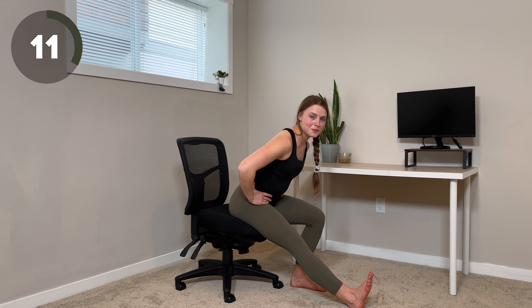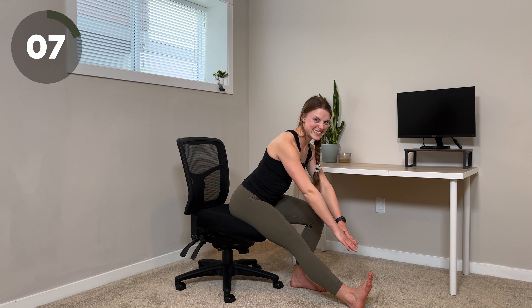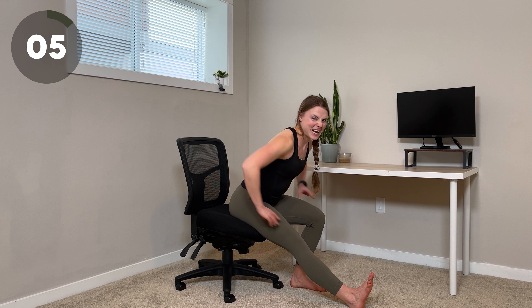We're holding it for a few more seconds. If you really want to, you can add a reach as well. I definitely feel it in my calves and hamstrings.